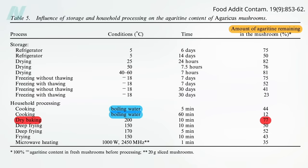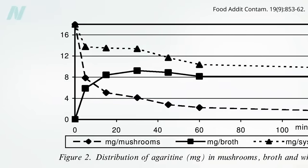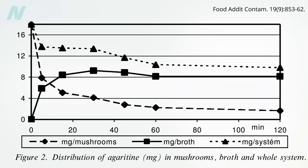Boiling looks better, appearing to wipe out over half of the toxin after just 5 minutes, but it's not actually wiped out. Instead, it's just transferred to the cooking water. Levels within the mushrooms drop by about half at 5 minutes, and 90% after an hour, but that's mostly because it's leaching into the broth.